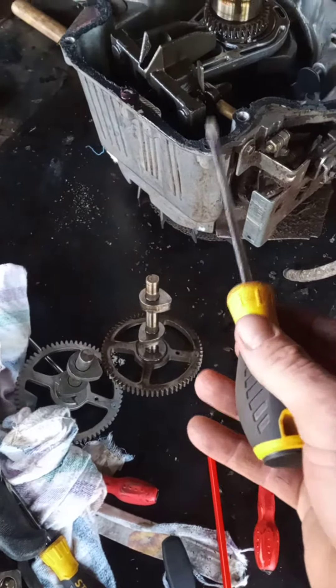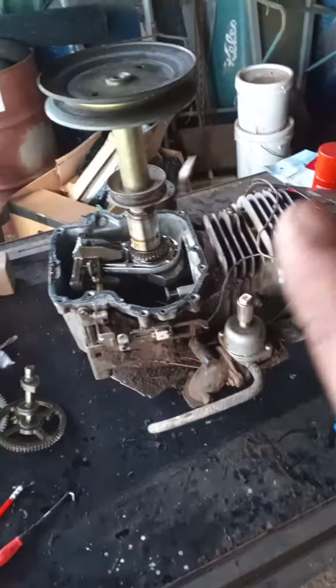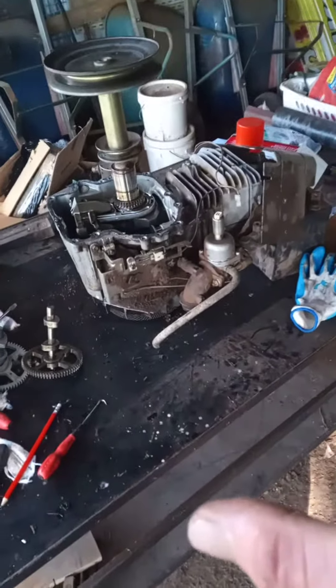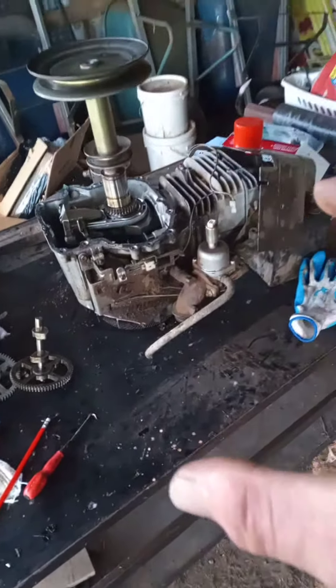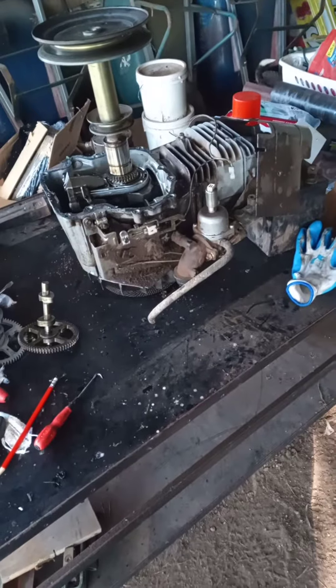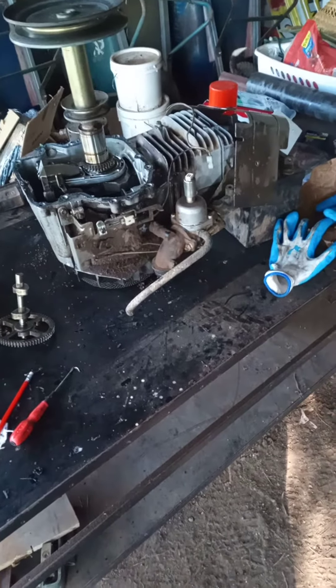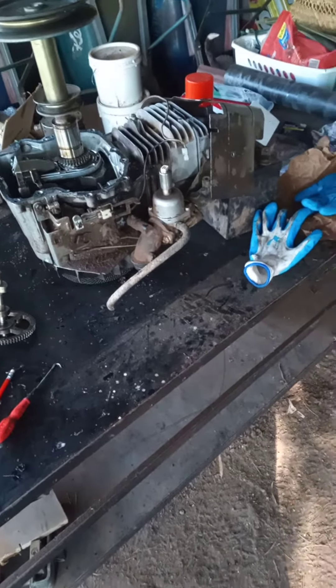Then it'll pop off. But what I wanted to show was: if you have a mower that all of a sudden has high compression and it wouldn't kick over anymore — because these things don't have pull-starts, it's unbelievable — I discovered something and it turned out it was right on the money.